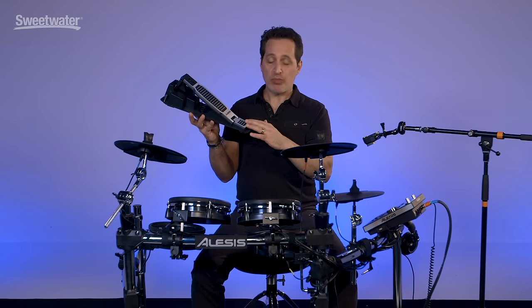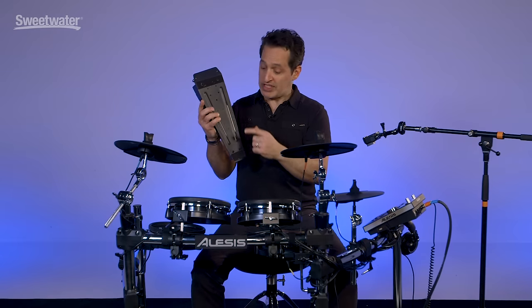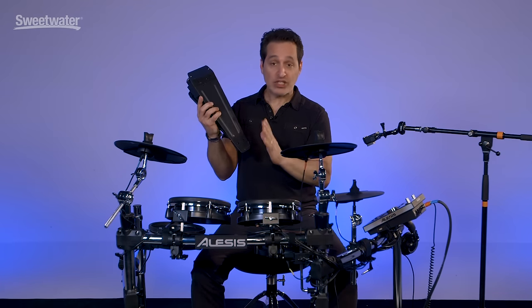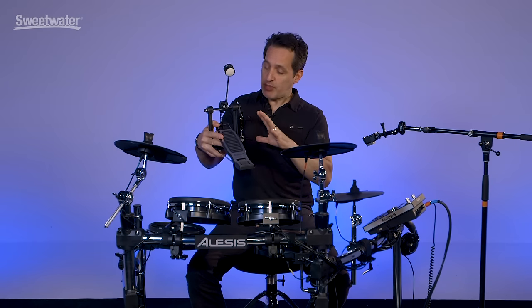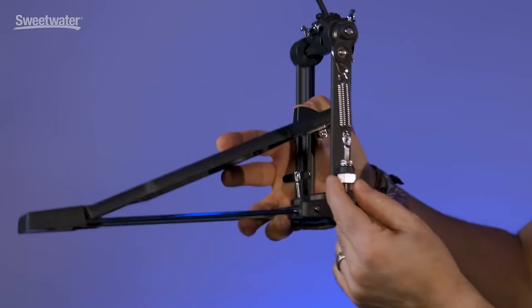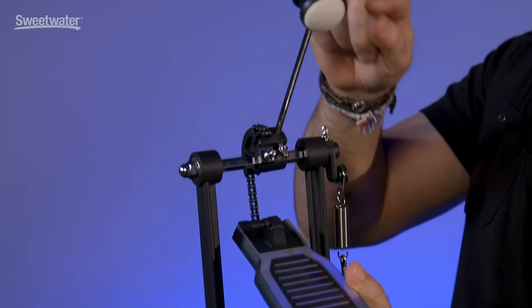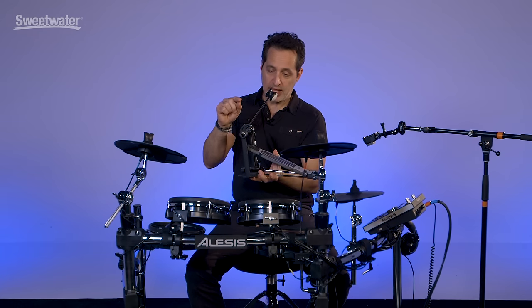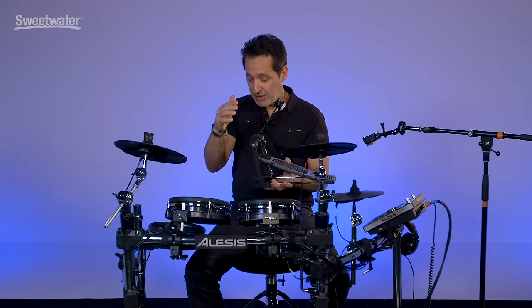Let me talk about the pedals that come with the unit. This is the hi-hat pedal — spring action, feels nice, smooth on the foot, with really heavy-duty Velcro on the bottom that sticks to the carpet well. The quarter-inch input is right here on the side. Here's the kick drum pedal — pretty basic but with good features. You can adjust the angle of the beater with a screw, and spring tension is on the bottom. One recommendation: the beater has two sides — a plastic side and a felt side. When you're playing with a mesh drum head, use the plastic side of the beater. The felt side can actually start breaking the mesh down the more you hit it. Use the plastic side and you'll keep that mesh head lasting a lot longer.